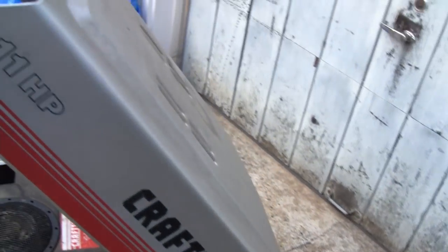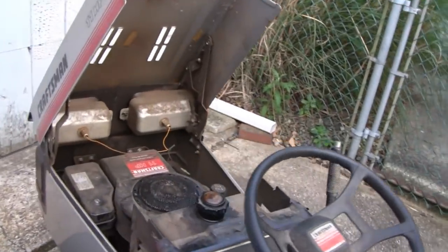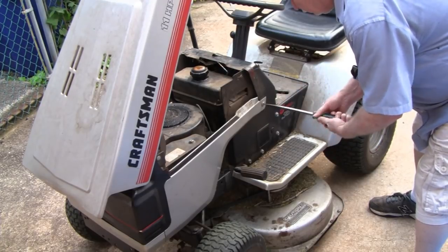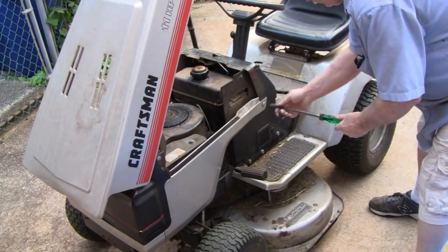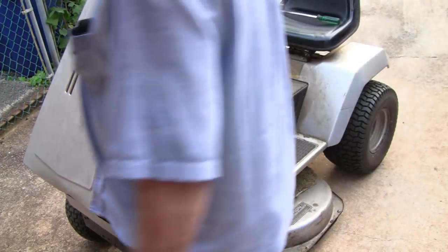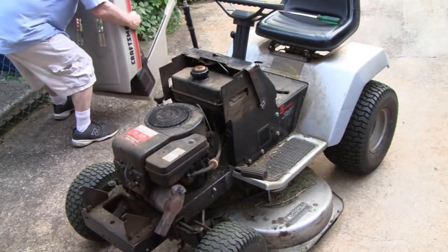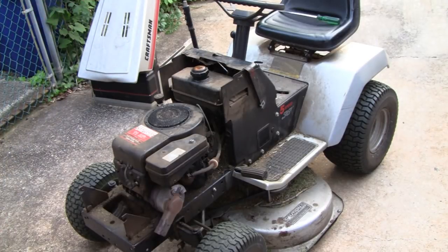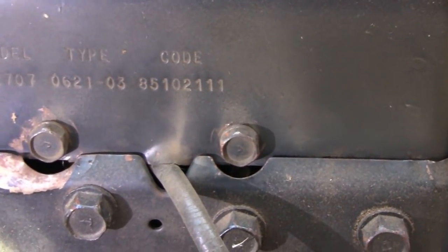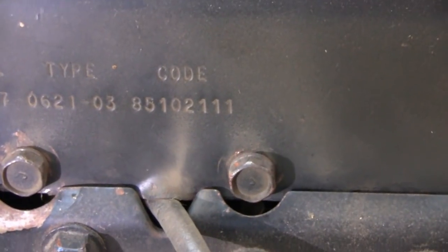Let me take the hood off here and maybe bring it in the garage and put the air conditioning on because it's like 95 degrees out. These hoods come off pretty easy - I already unscrewed the other side. Disconnect the headlights and the whole front end comes off pretty easy. Let's look at the code - looks like it's from 1985, so about 32 years.